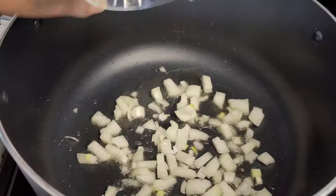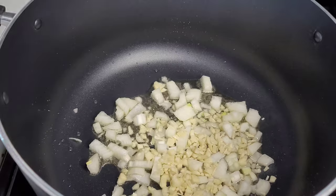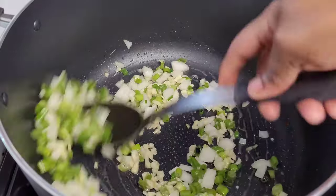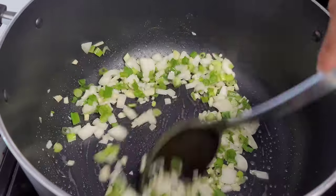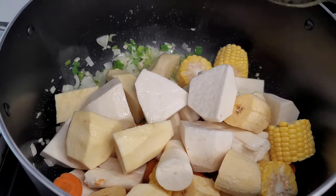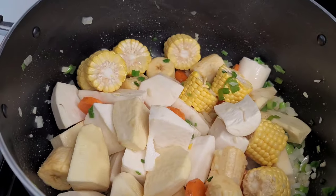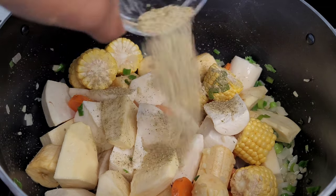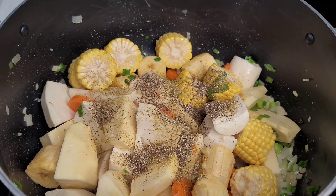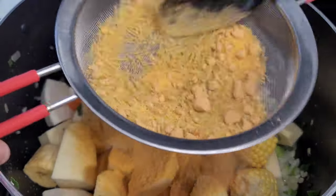In a large pot, I added about 2 tablespoons of oil, then added my onions, garlic, and scallions. We'll let them sauté for about 3 minutes. Next we'll add our ground provisions, carrots, and corn, then our black pepper, complete seasoning, and pumpkin soup mix — but I will not be using the noodles in the packet, so I'll remove them with a strainer. We'll let it go for about 5 minutes so the provisions can absorb all that seasoning and marry well before adding the rest of our ingredients.